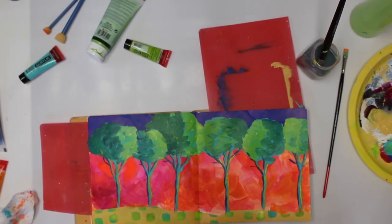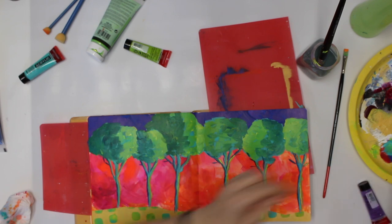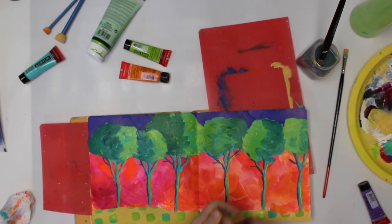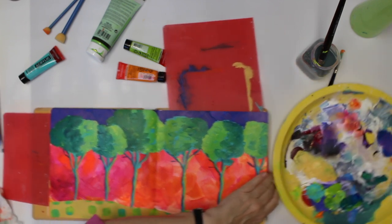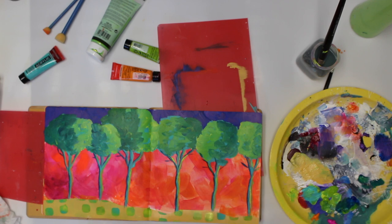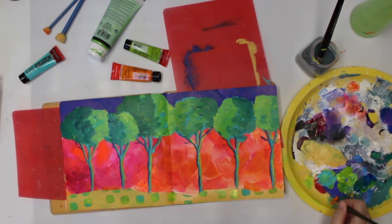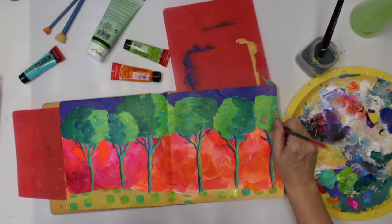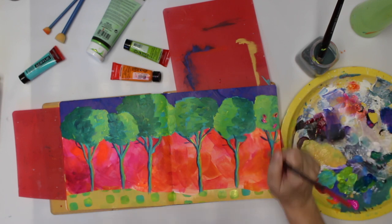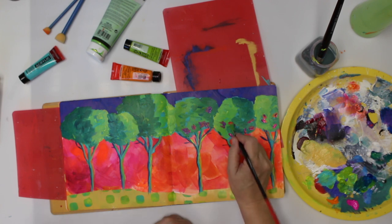I'm doing the same thing on the other side with a yellow-green. Now I need to carve out a little bit of background — trees are not just plain green, there are gaps where the background comes through. So I'm going to add again some of these colors. If you're at the end of a tube you always get more than you need, so I just dip in the color and add little color bunches, then wipe them down a little in some areas.